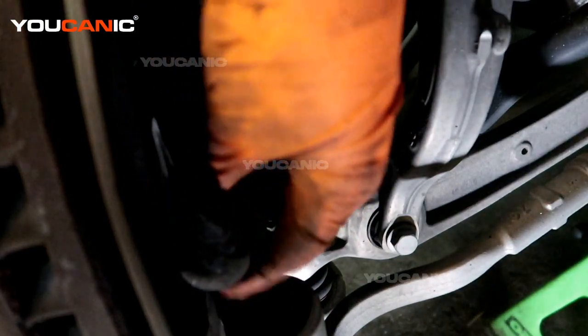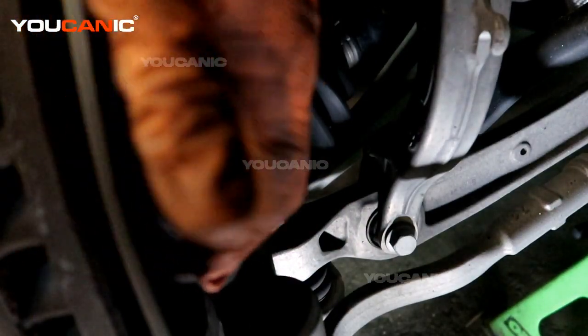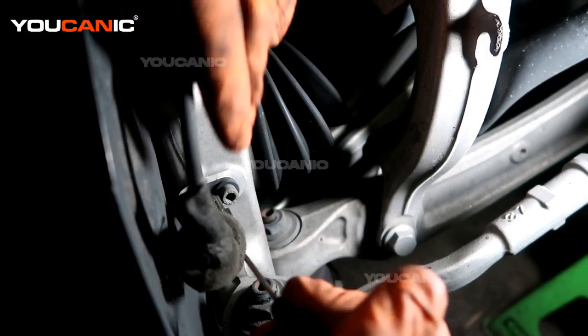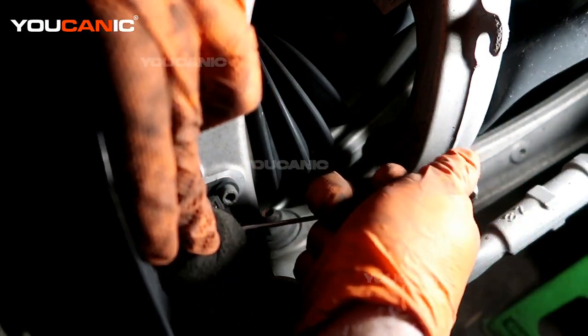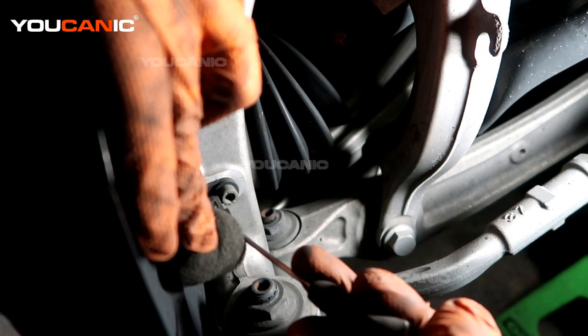Our ABS wheel speed sensor is located right here behind this, and we have just a little cover here. We're going to unlock the clip — pull the red retainer back, and once that's pulled back you'll be able to depress it to get it to unlock.